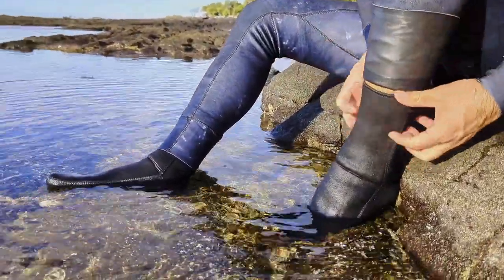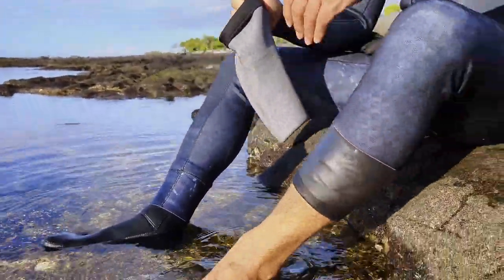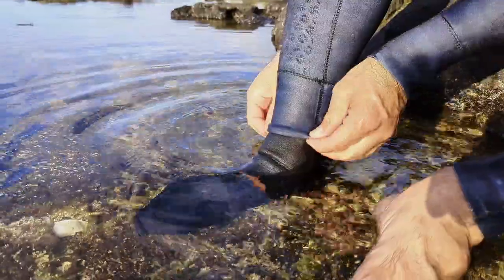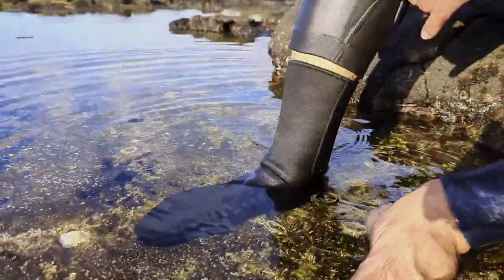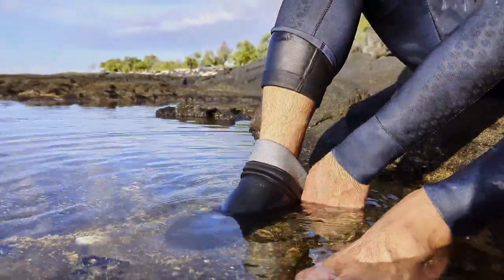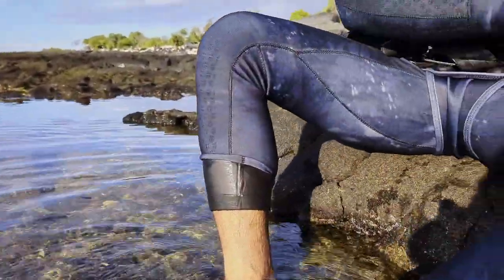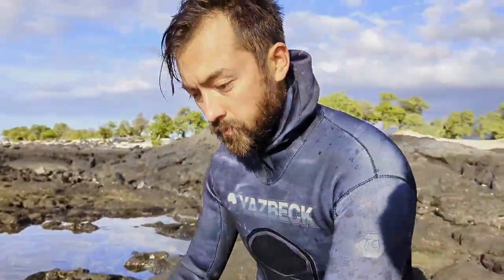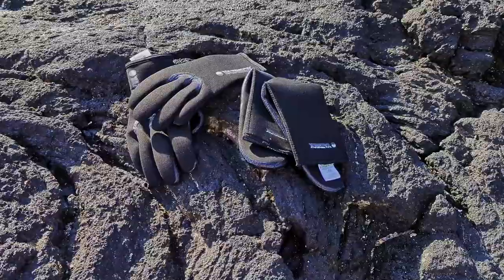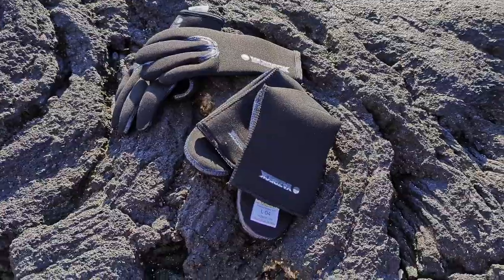To remove the socks, lift up on the wetsuit cuff and gently push down on the sock, rolling it off your foot. Lift up on the wetsuit, gently push down the sock rolling it inside out, and roll it off your foot — nice and easy. And that's it! Now you're ready to hop in the water and stay warm. Thanks for watching.